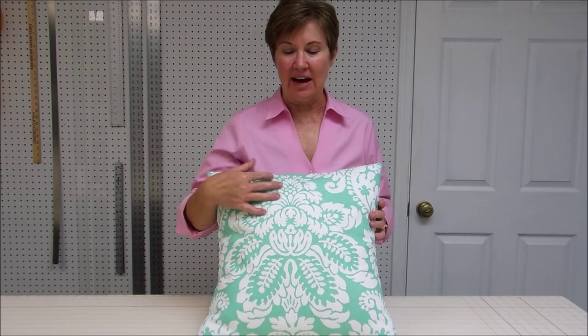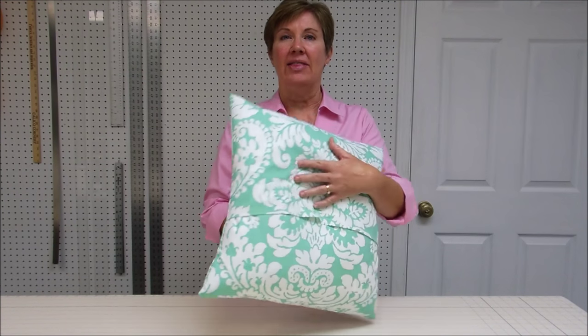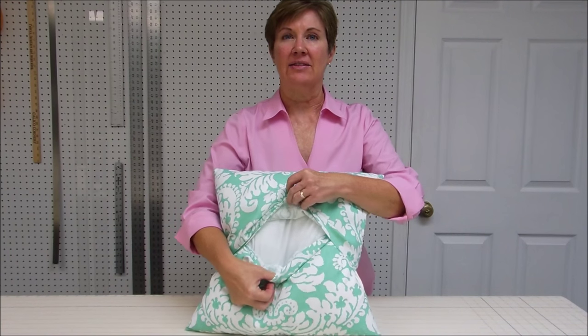Hi, I'm Jan from Newton Custom Interiors and today I'm going to show you how to make this envelope pillow. It's got a solid front and then on the back side it has a flap where you can insert your pillow form. If you're a little bit intimidated about inserting zippers into pillows, this is a great option to quickly and easily make a new pillow cover for your room.